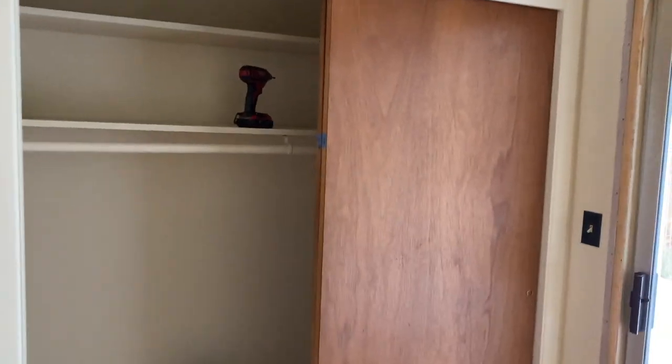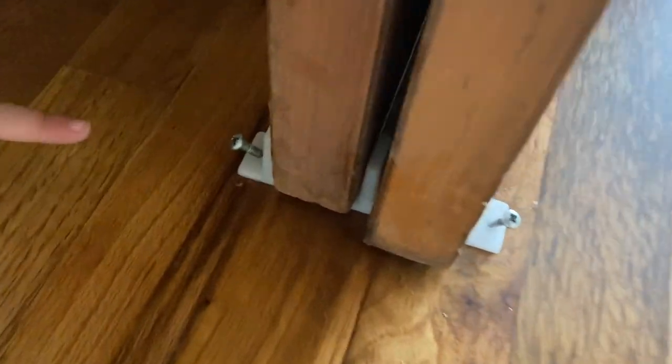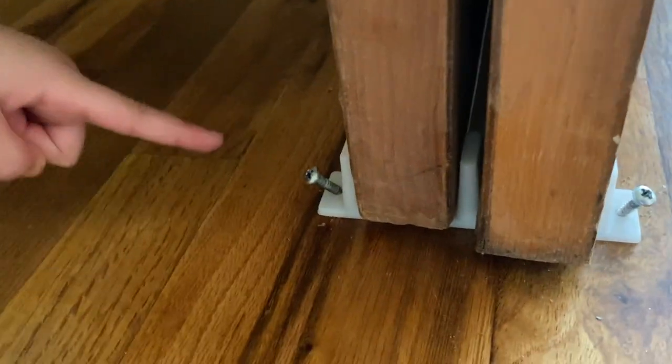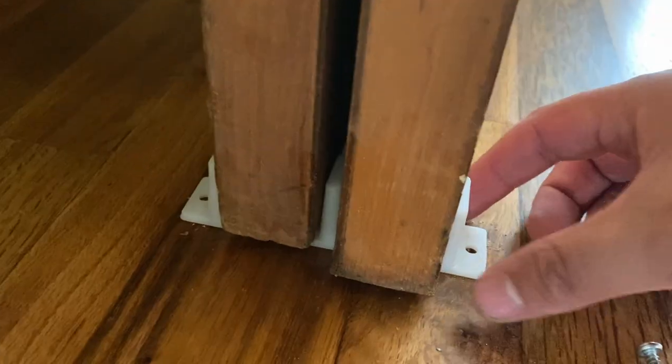The doors are still up, so the first thing I'm gonna do is at the bottom there's a guide to keep the doors in place. I've already started removing the screws — there are two screws that just come out, and then this thing just slides off.